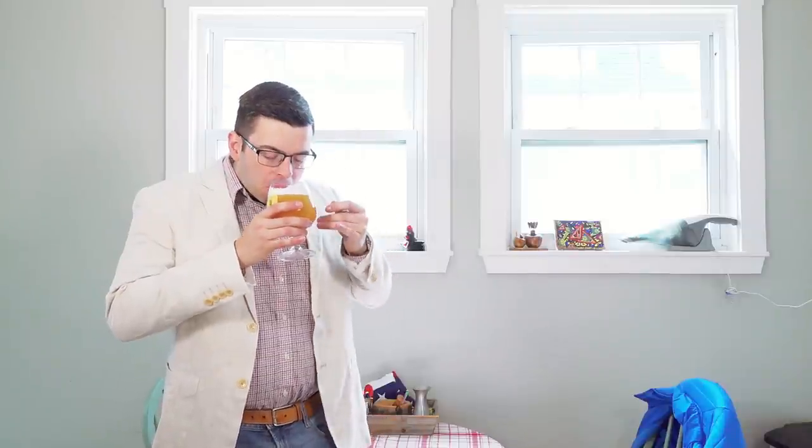Thanks for coming over to try the new beer, guys. I actually really want to know what you think about it. I guess it's okay. What kind of yeast did you use? Voss Kveik.